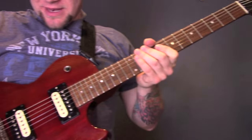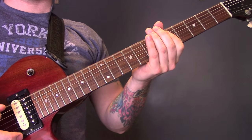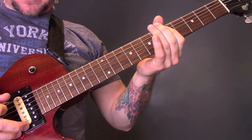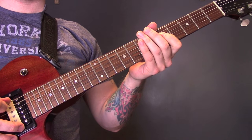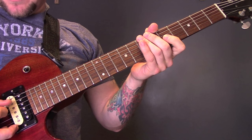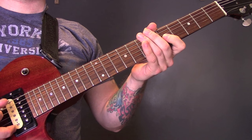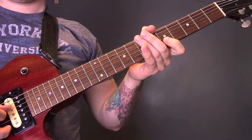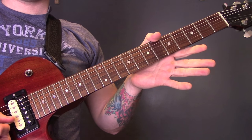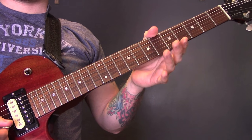The song is in D standard tuning. So we have D, G, C, F, A, and D.